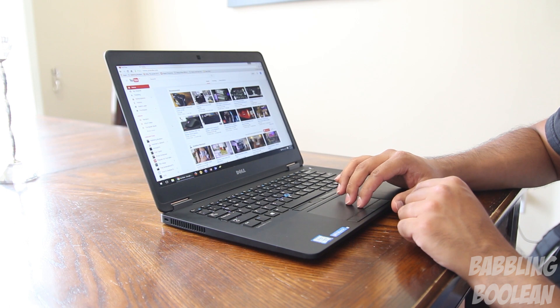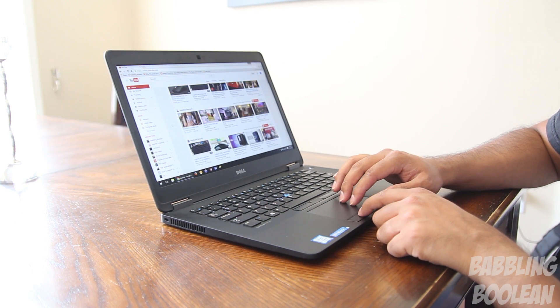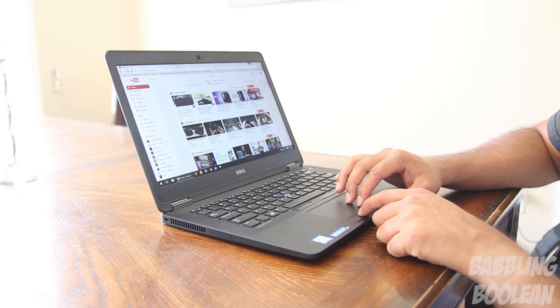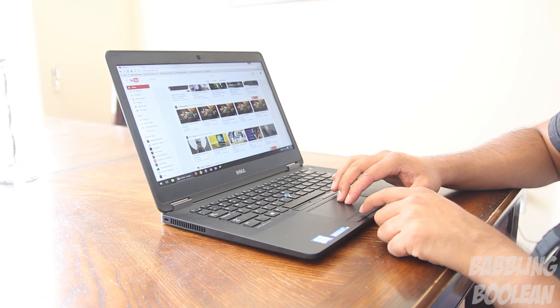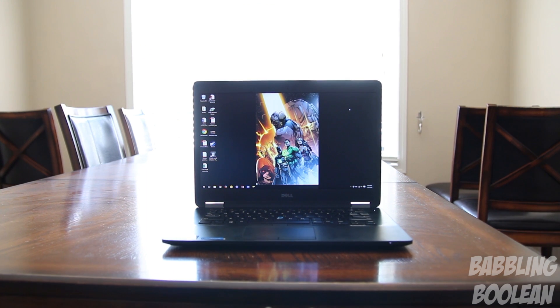Using the trackpad and built-in keyboard is nothing special — just an okay experience. Using the trackpad for two-finger scrolling up and down web pages isn't exactly smooth; it seems to skip too fast sometimes if you suddenly jerk it. I've had much better experiences on different laptops.